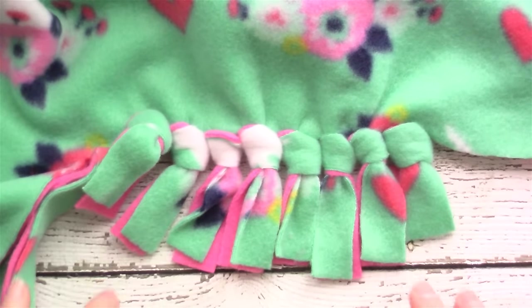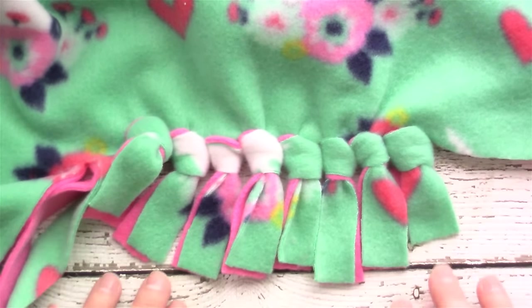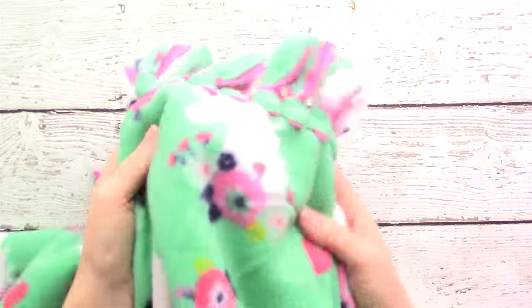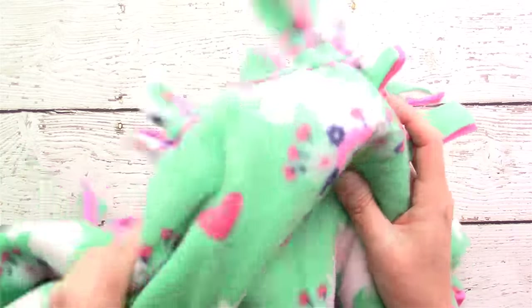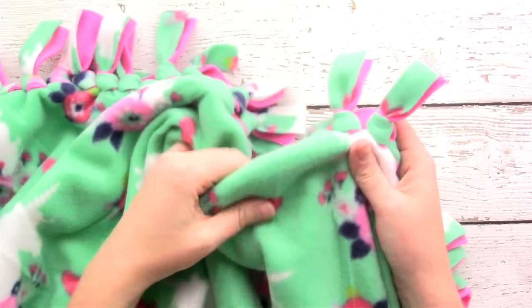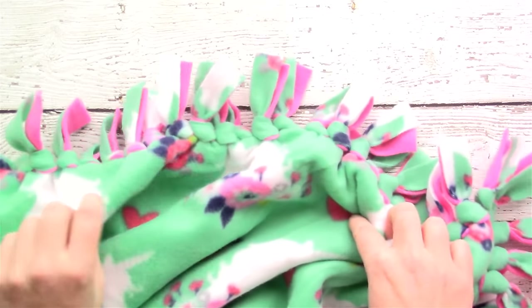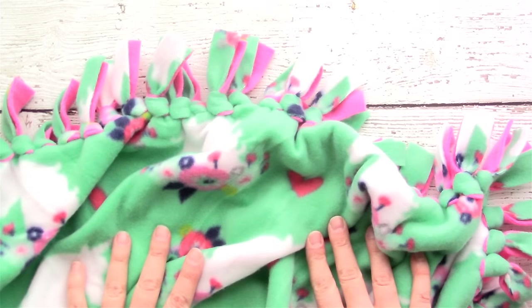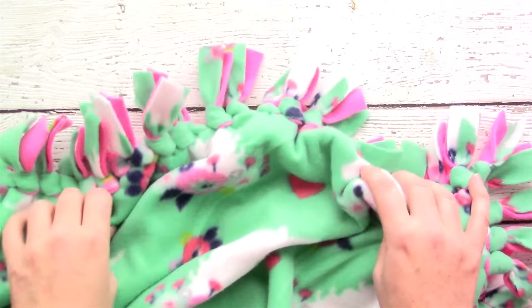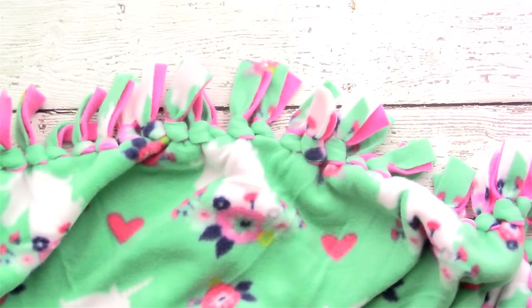I also have a braiding method you can use and I'll link to that video in the comments. That's how you make a fleece blanket with a tied knot edge — you can throw it in the wash and none of it will fray. My kids each have one of these blankets and they love them — they're nice and snuggly. Head over to my blog cutesycrafts.com for more craft ideas and subscribe to my channel for more craft videos.